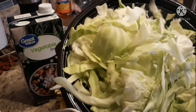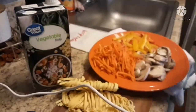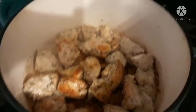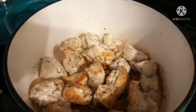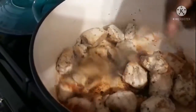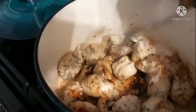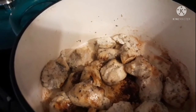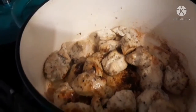Our chicken in the pot is starting to brown — that's the kind of color I like on my chicken pieces. I'm not going to drain it; I'm going to keep the juices from the chicken right in there. Now I'm going to add the zest of lemon over the chicken — that's really going to boost up our flavors.